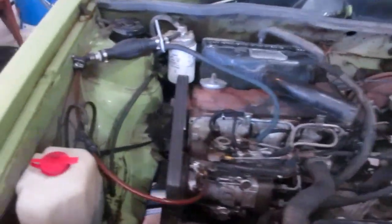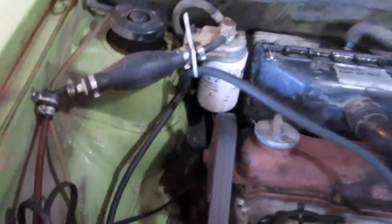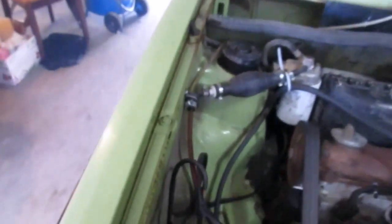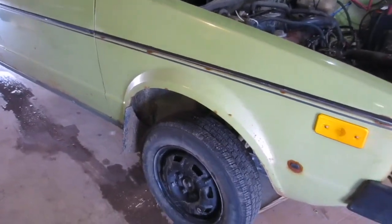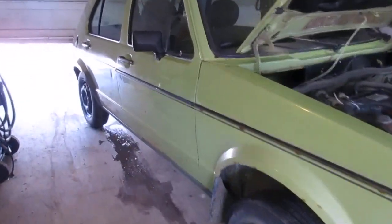I noticed somebody installed a primer ball on there. I don't know whether to leave it or get rid of it — I'll probably get rid of it because I don't see why they'd need it. The car starts fine without it; it seems unnecessary.